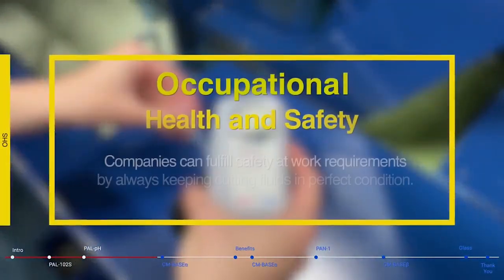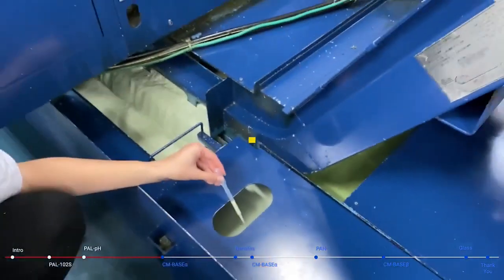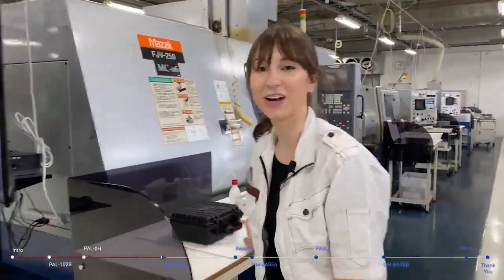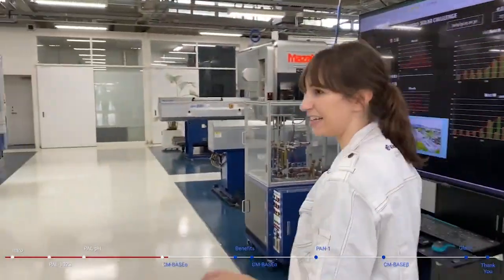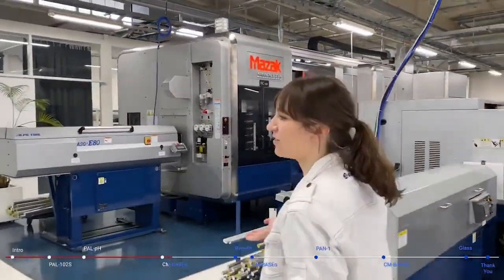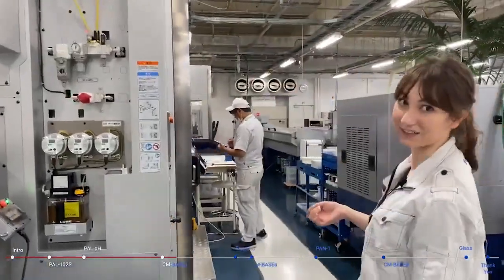Companies can fulfill safety at work requirements by always keeping cutting fluids in perfect condition. Now that we've finished with the handhelds, we're going to go over to our inline refractometers on our CNC machines, and I'll show you how they're installed and why it's important to measure the concentration.